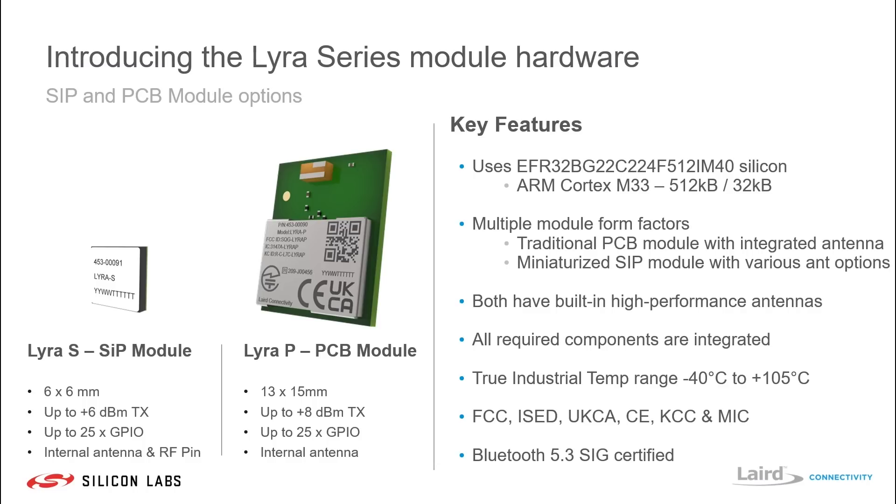It supports a true full industrial temperature range of minus 40 to plus 105°C, and then the usual array of certifications you would expect from Laird Connectivity, including FCC, ICED, UKCA, CE, KCC, and MIC. Finally, it is fully Bluetooth 5.3 SIG certified, including features such as Bluetooth LE-coded and also 2Mbps.